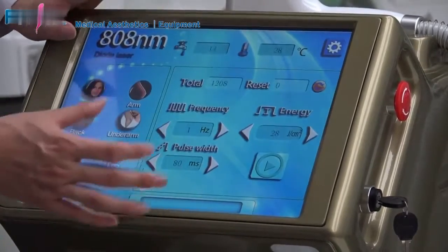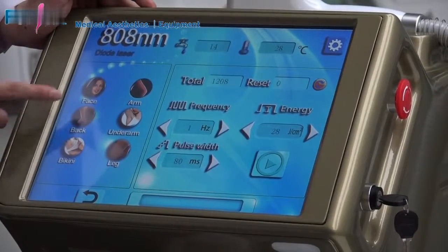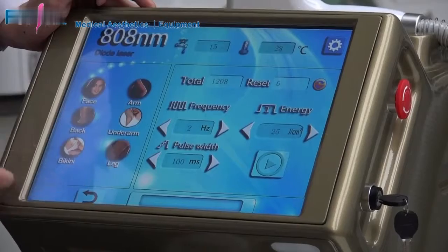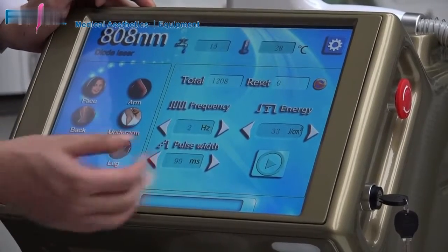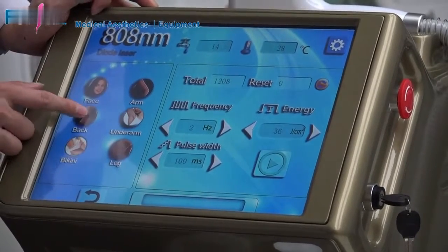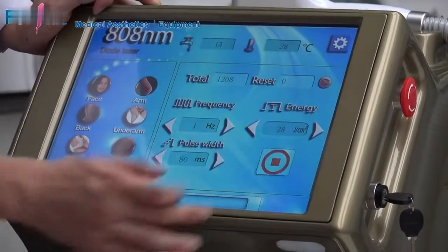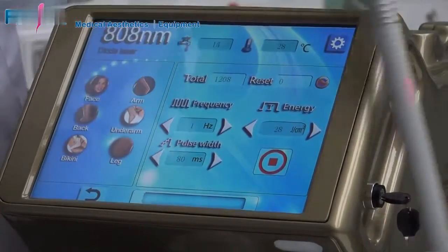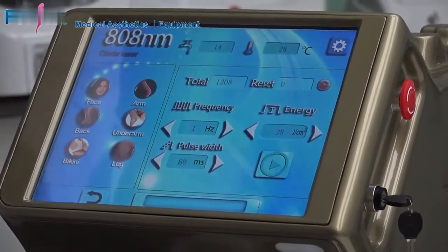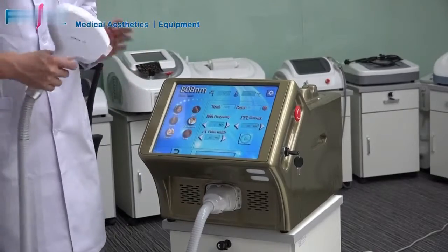Then go to the setting interface. On the left side, you can select the treatment area — face, arm, back, underarm, bikini, or neck. On the right, the energy will automatically change to our suggested setting, so you can directly use this setting to start work. This is ideal for new users. For skilled operators, we also provide suggested parameters in the menu for reference.